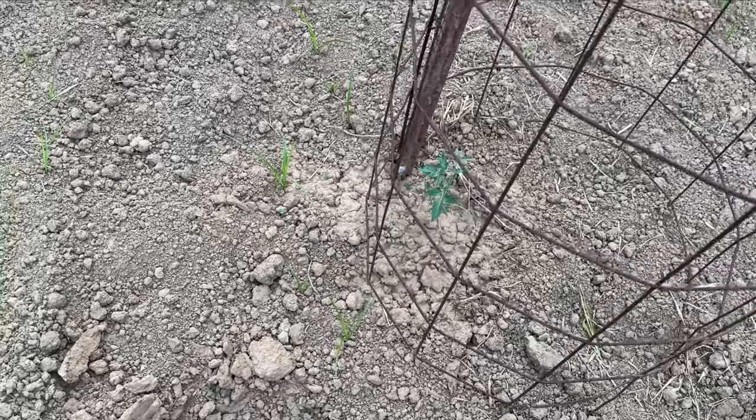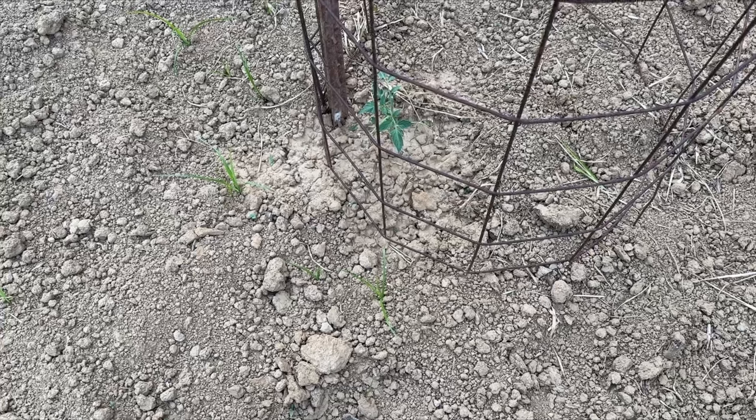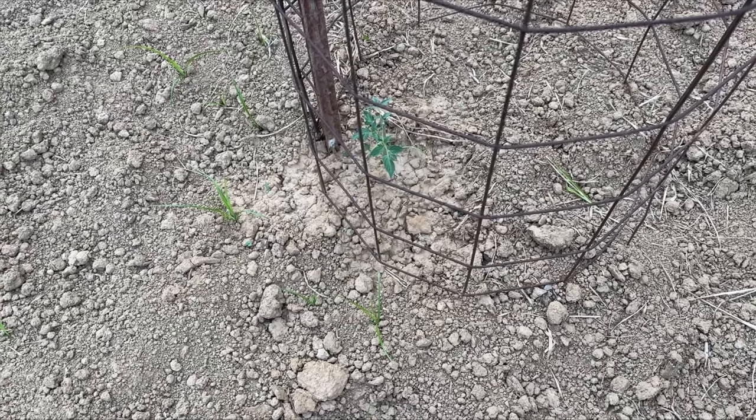I've moved the cage over, so all I need to do is run the wheel hoe beside the cage and it'll get the weeds. You can do that from any direction. If you have some weeds between the plant and the pole, that means you didn't plant it close enough to the pole, but nonetheless you can hand-weed that if you need to.